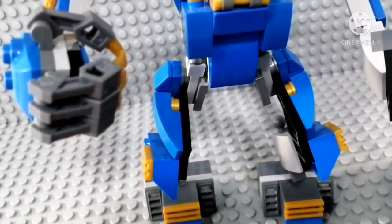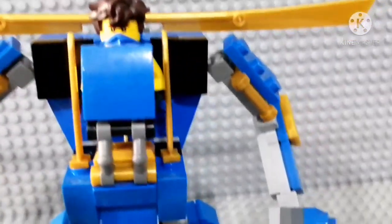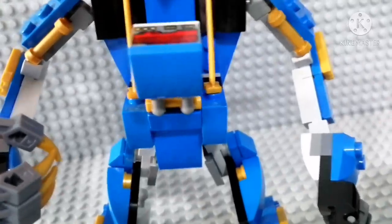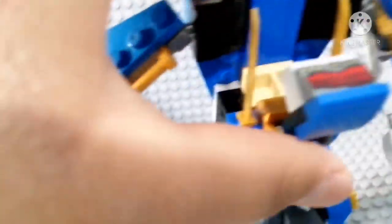Now the upgrades I did: the shoulders, arms, and the legs — all the legs from the top to the bottom. Let's start off with the more simple changes.